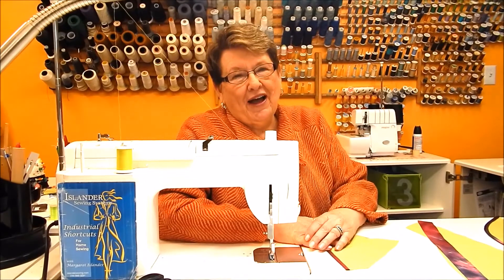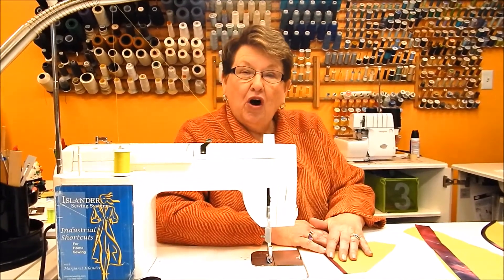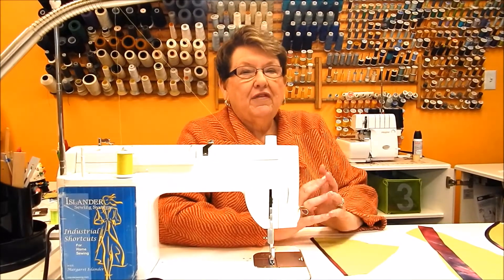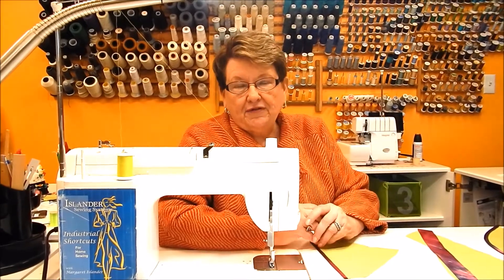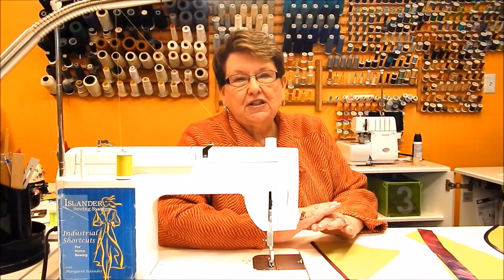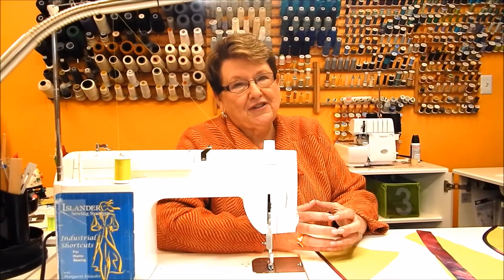I'm Janet Prey with Islander Sewing Systems and today I want to show you how to do a Hong Kong finish on the raw edges of the inside of your garment. You can sometimes just serge those edges — there are lots of different finishing techniques — but I know a lot of seamstresses just love using this finish because it makes the inside of your garment look as pretty as the outside.